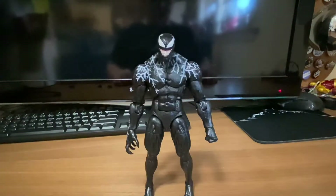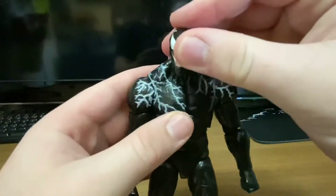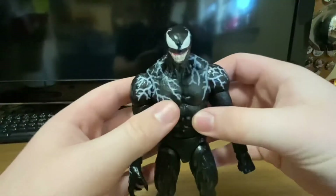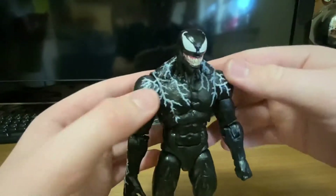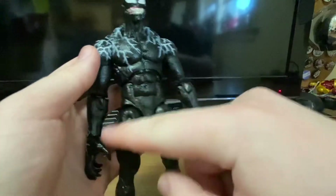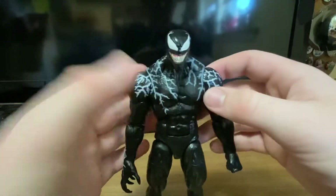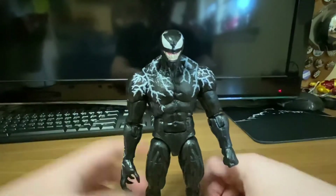Now let's look at the actual Venom figure himself. He looks amazing — he's really big and bulky. I love the veins coming out here; it's really well detailed and goes into the back. I kind of wish it continued sparsely throughout the body, like down the legs, but I think they went for movie accuracy.